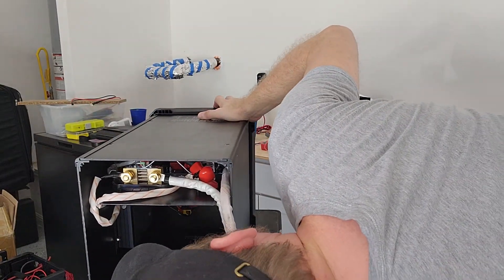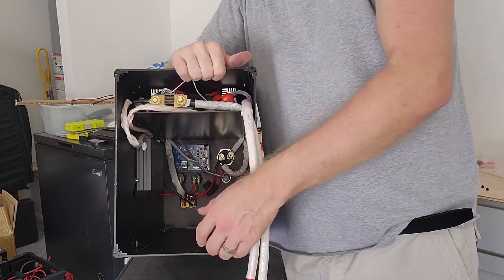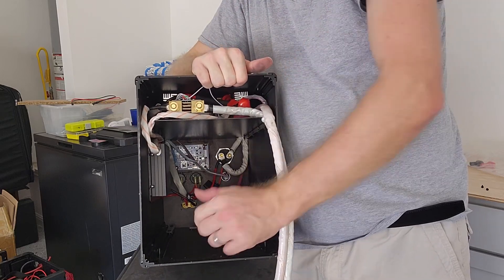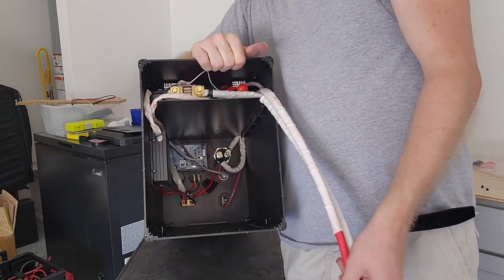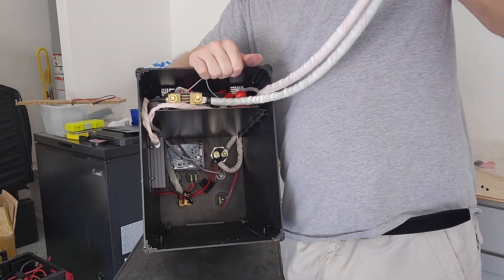If you look really deep down inside there, there's actually a backup fuse for the 12 volt and USB — it's a blade fuse in case something shorts out. That's a nice touch. It'd be nice if it was externally accessible, but it's a nice little add-on for some protection.